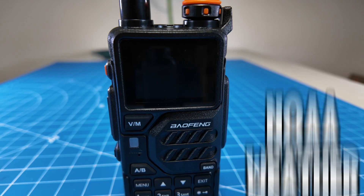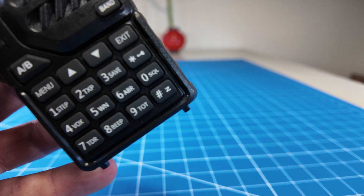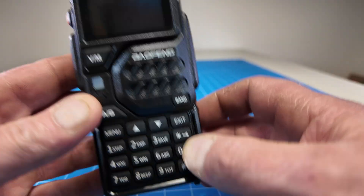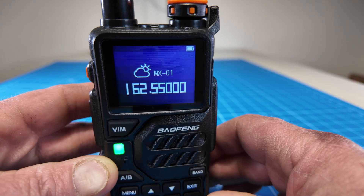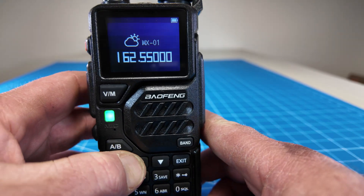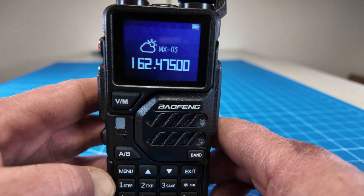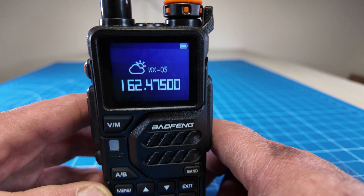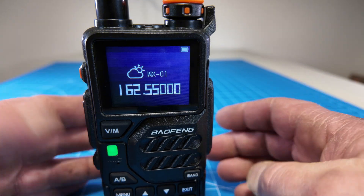The Baofeng K5 comes pre-programmed with the NOAA weather channels. To access them, press the zero key labeled squelch and hold it for three seconds. Then use the up and down arrows to change channels, or hold the pound key at the bottom to scan through the channels, and it will stop on an active channel.